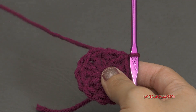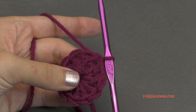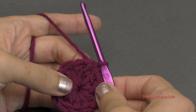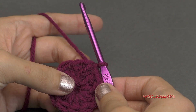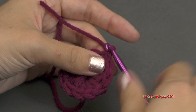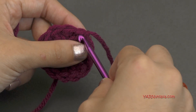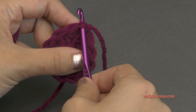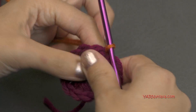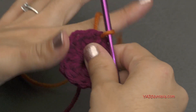Going right into round number two. I'm going to change color here. If you're not changing color, just chain up three and go on to the next round. But I'm going to chain one and cut my yarn, pull it through and pull tight. If you're changing color, you can start in any stitch around. I'm just going to go right into that same stitch, grab my new color, hook that on the hook, and pull it through. And then we're going to chain three — one, two, and three. And then we're going to skip one stitch and we're going to slip stitch into the next stitch.